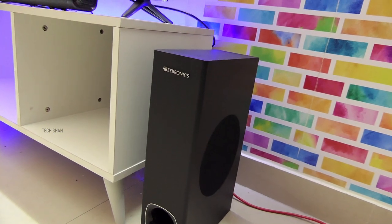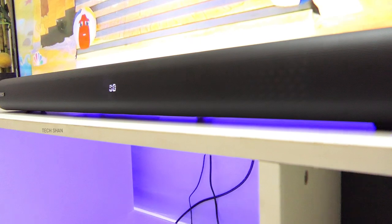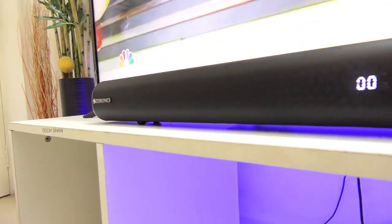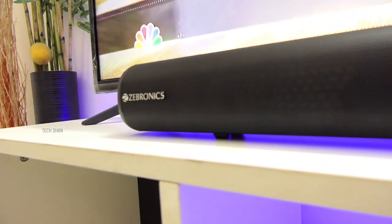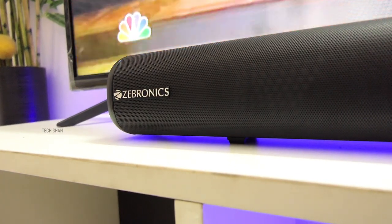Ninth question: does the soundbar have warranty and what is the price? This costs around ₹7,500 and I personally feel it's good pricing. Zebronics is a known brand and this comes with a one-year service warranty. Note that prices may fluctuate over time — I'll leave the best buy link in the description.